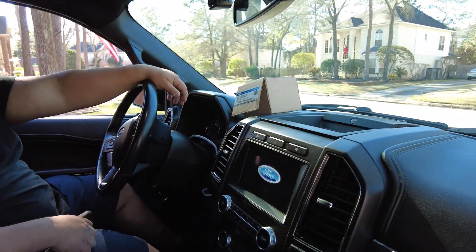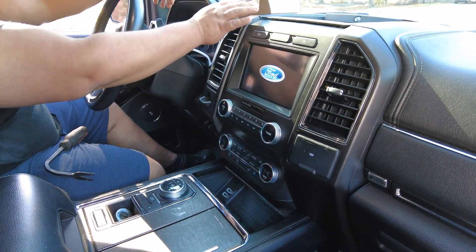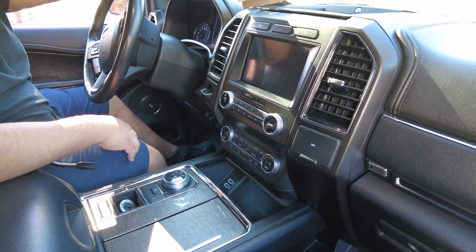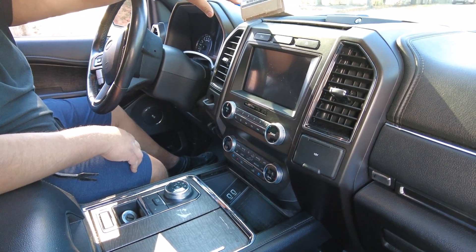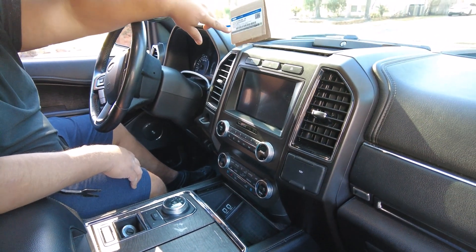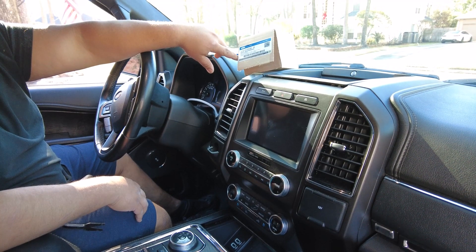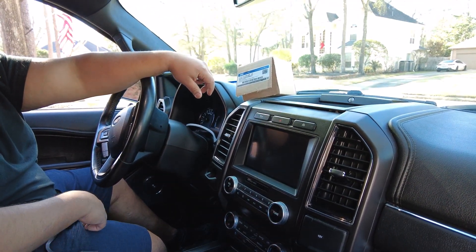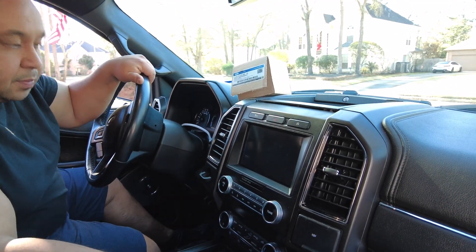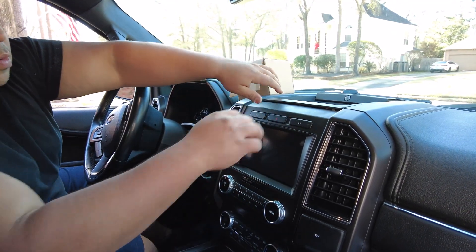This is a redo from a video that we previously made because we bought the part from Amazon and it only lasted about a year. So we got the actual Ford part this time, about $200 from Fairway Ford. By being cheap, we have to redo the work. So here we go.